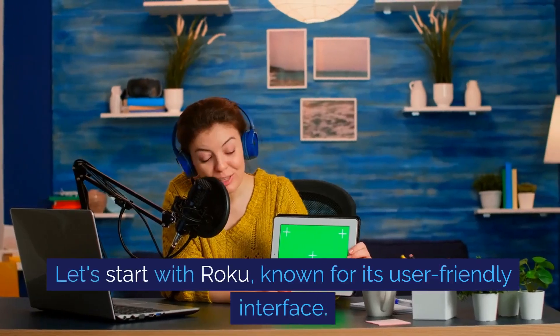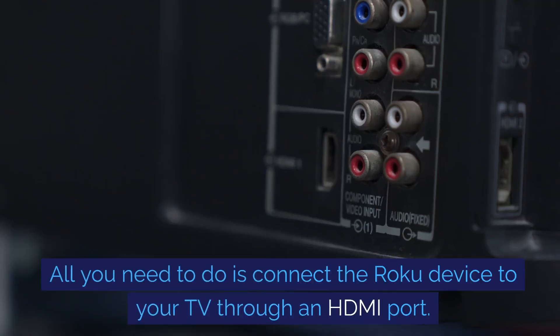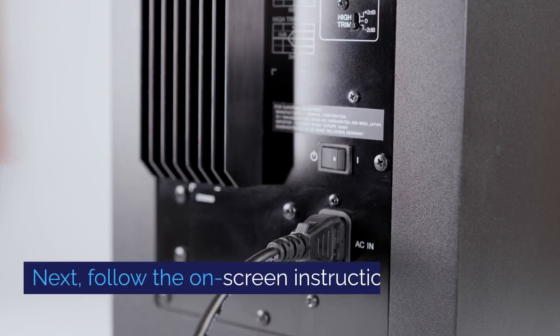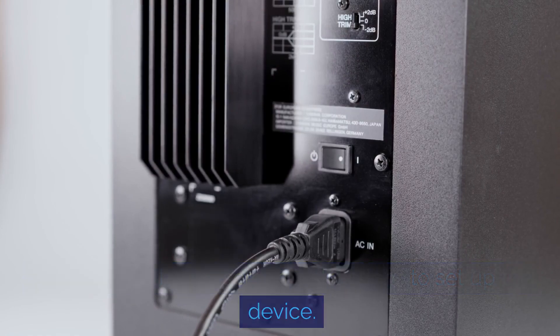Let's start with Roku, known for its user-friendly interface. All you need to do is connect the Roku device to your TV through an HDMI port. Next, follow the on-screen instructions to set up the device.